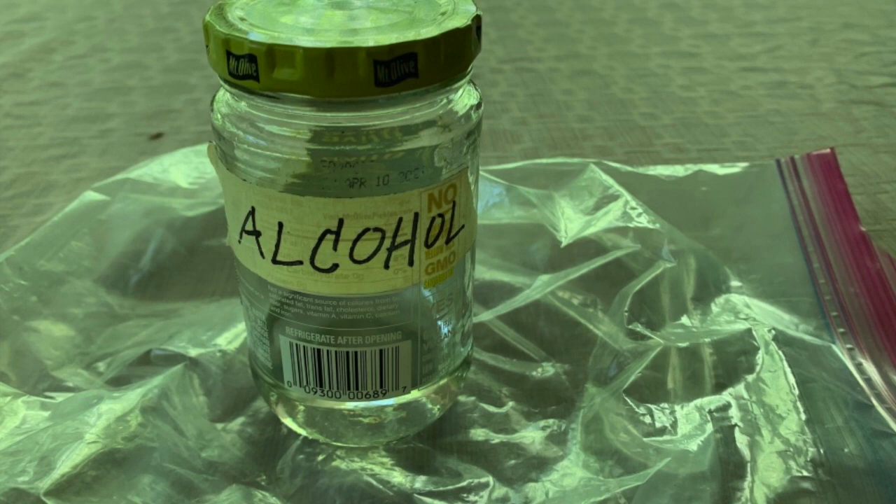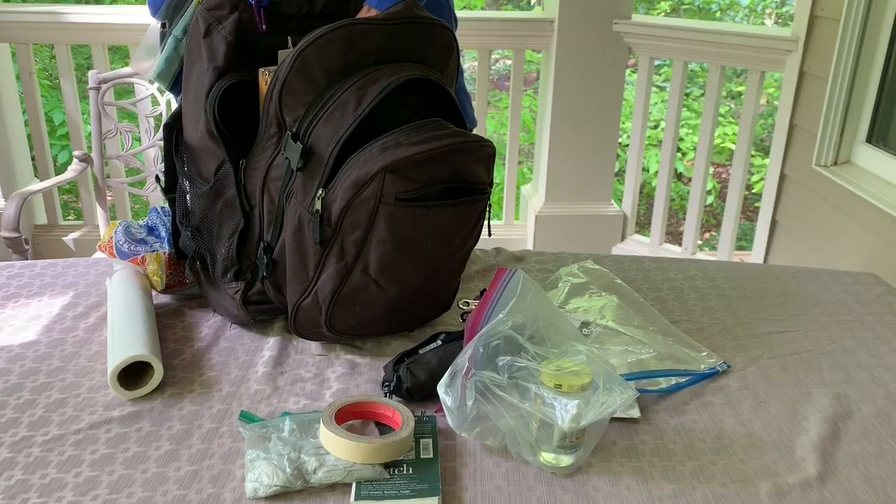I also have a jar of isopropyl alcohol that I use for my wet underpaintings. I keep it in a ziploc in case of leakage.